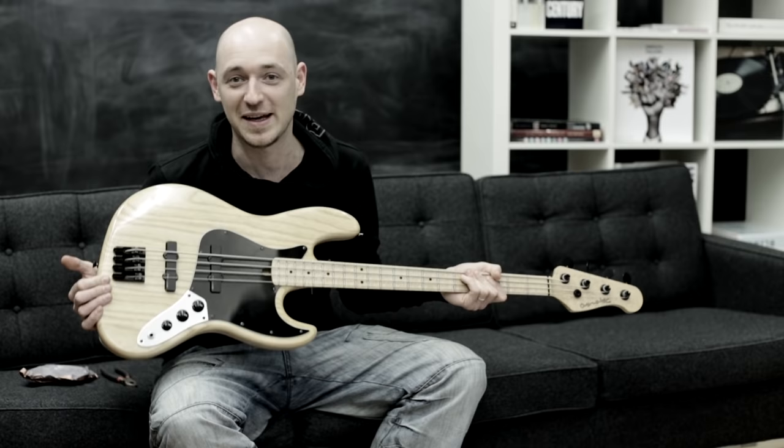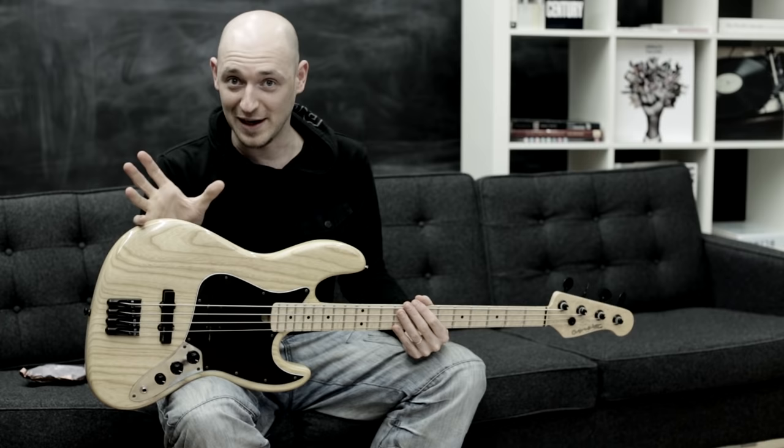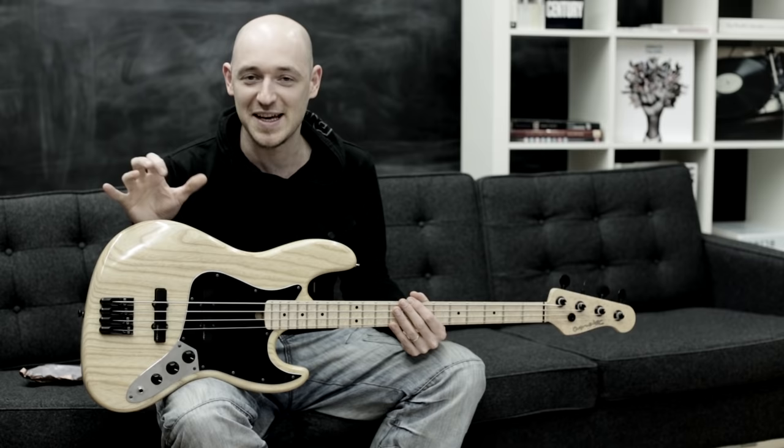Today I want to talk about stringing up your bass and how to do it so it keeps it in tune. There are a certain few things that if you do wrongly — or rightly — can really alter the way that your bass stays in tune.